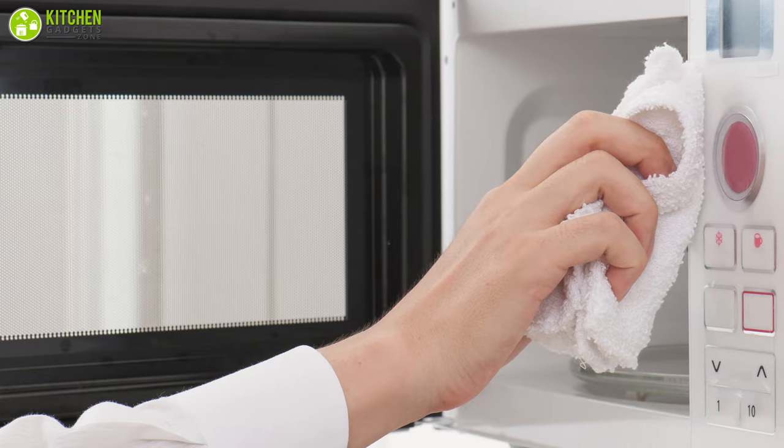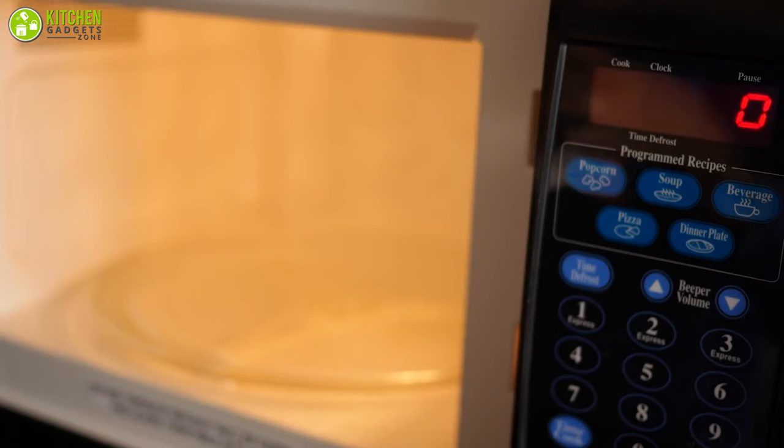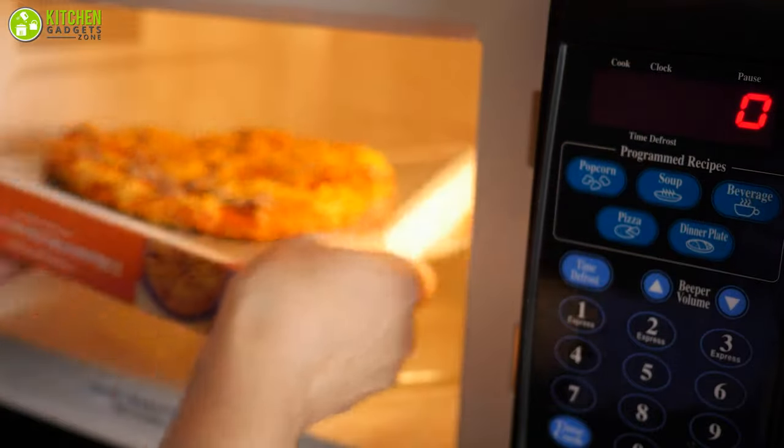Let the steam do its magic — after waiting for five minutes, wipe out the microwave, let it dry, and enjoy the shimmer.